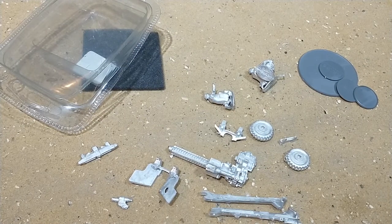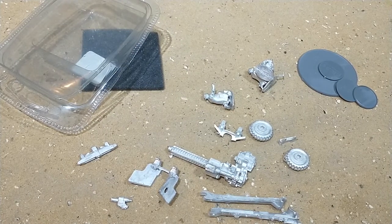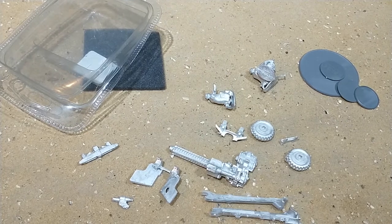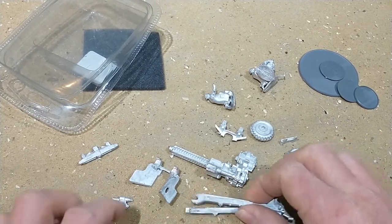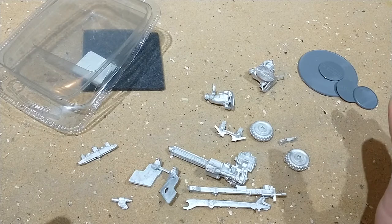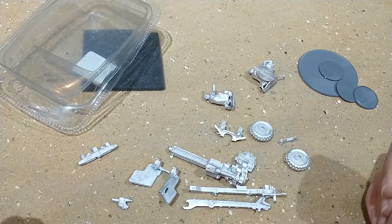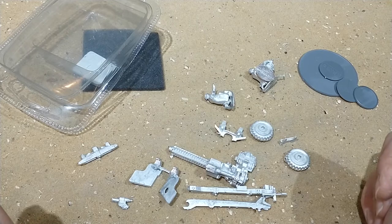I've had a look at the website where they normally keep the instructions and I could not find any instructions for these, very disappointingly. I've had to look through the pictures on the website and determine where things go. I've had a quick look and I think I've got everything, so at least Stu packed it correctly.